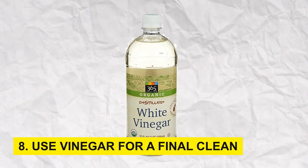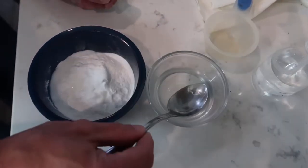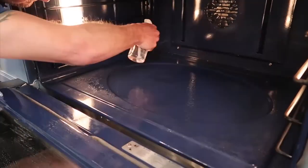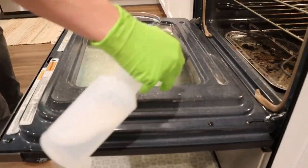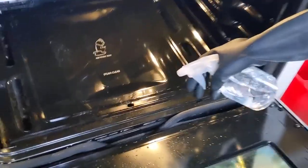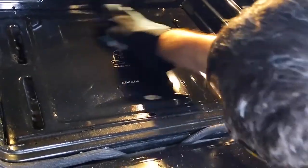Step 8: Use vinegar for a final clean. White vinegar is a versatile and eco-friendly cleaning agent that effectively removes residual baking soda and neutralizes odors. Mix equal parts water and vinegar in a spray bottle. Spritz the solution onto the interior surfaces and wipe them clean with a fresh cloth.